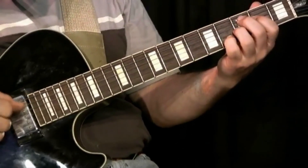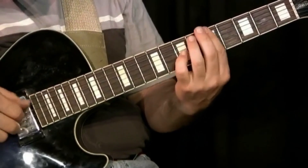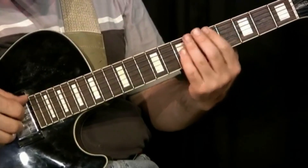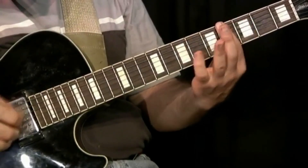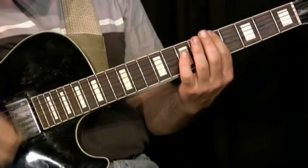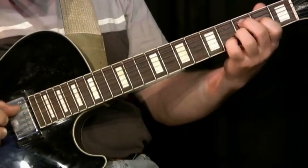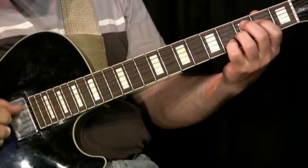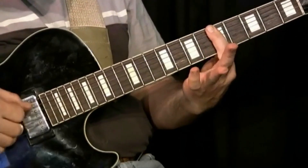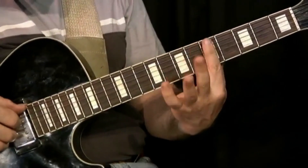That was the introduction. As I'm getting ready to start the melody, I play a short bass line: G, G sharp, and A on the 6th string. And by the time I get here, that is the downbeat of where the verse starts. This position right here is a bar on the 5th fret, and it's just an A minor 7 — I just hold down all the strings.